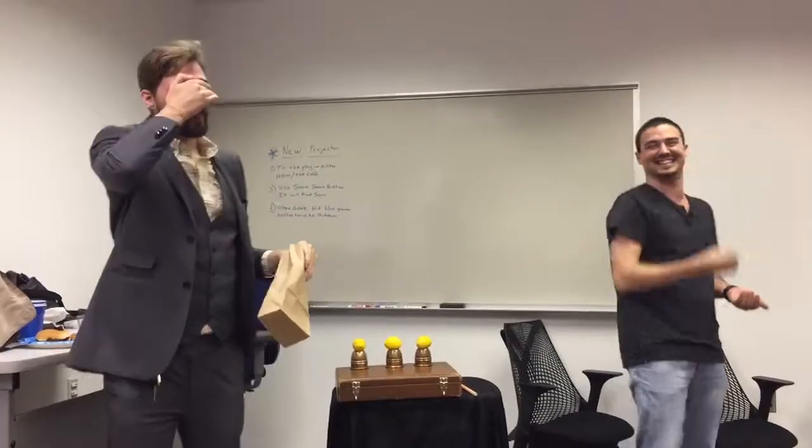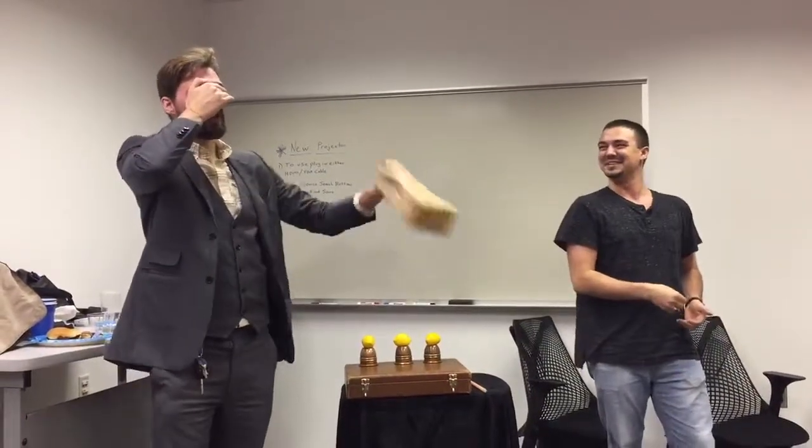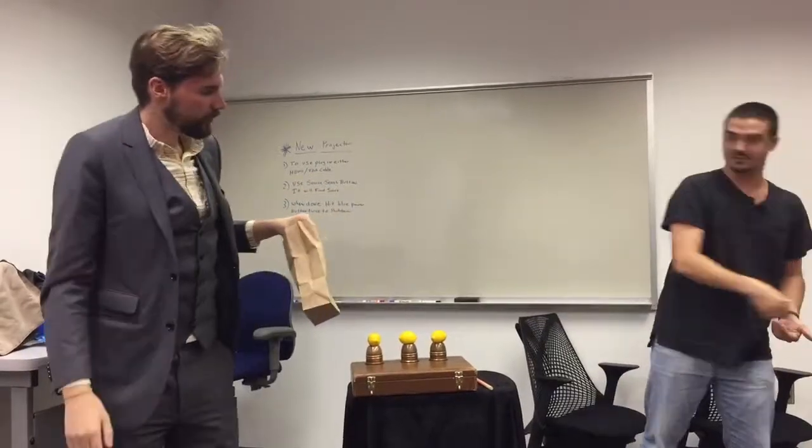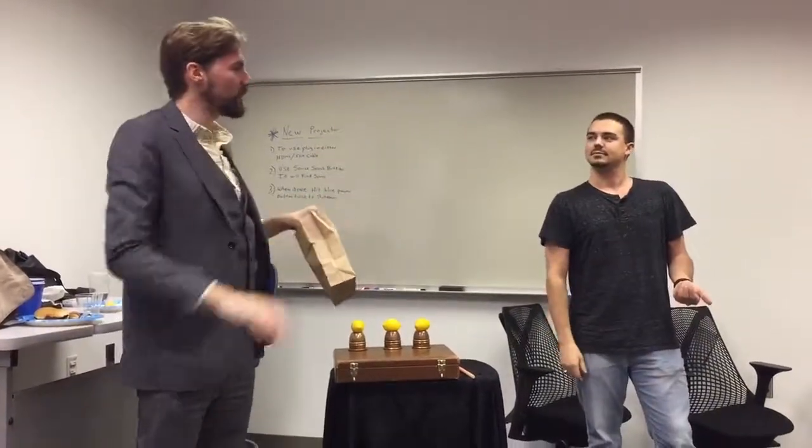Everybody got it? Yeah. Okay, good. Now, before I open my eyes, turn the card over and put it back in the deck wrong way around. Now put all the cards back in the box.